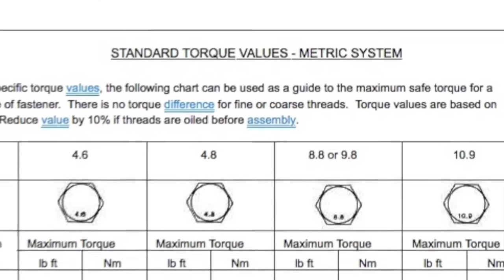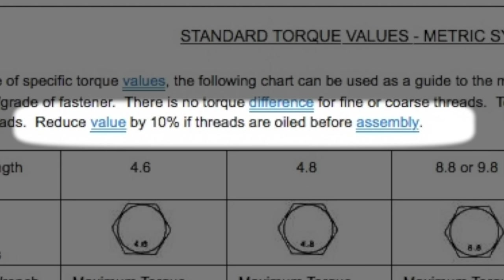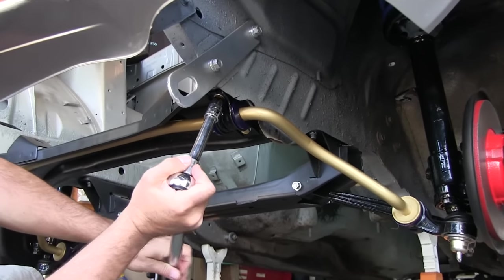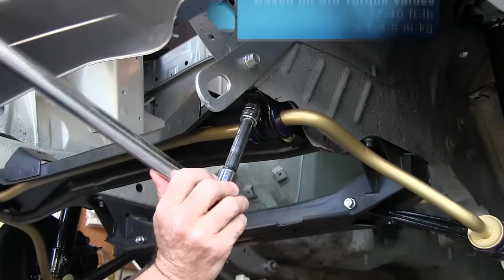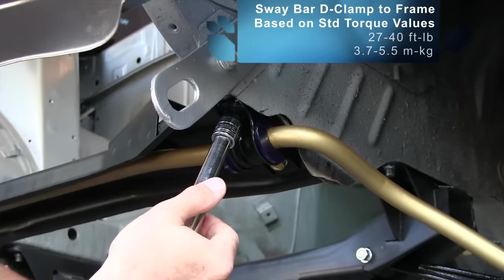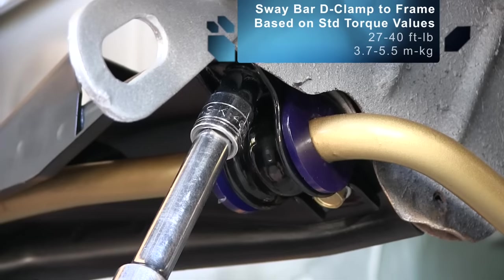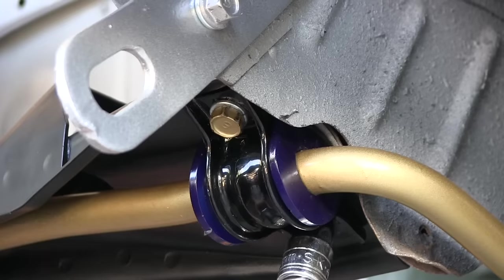These are 10x1.25 bolts. Going by the chart here with a hardness factor of 8, we're looking at 37 foot-pounds. I did use anti-seize, so minus 10% — we're looking at 29 or 30 foot-pounds. Any time you use anti-seize or a thread lubricant, use 10% less torque on your nuts and bolts. There's a similar chart in the factory manual — the very last page has some torque specs. Dialed into 29 here. If anybody knows the official Mazda torque spec for this, I'll take it — it's not in my books. In the meantime, we're using the general torque spec rules, and I posted a link to this page down below.